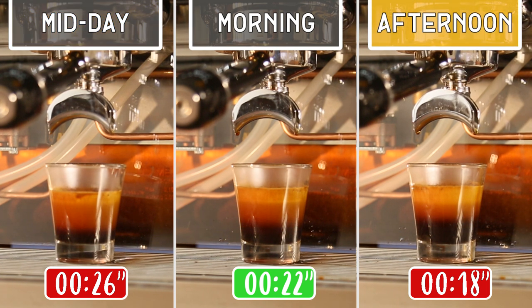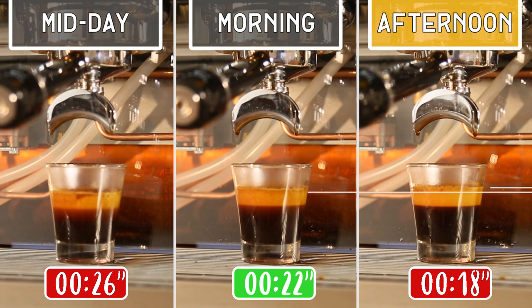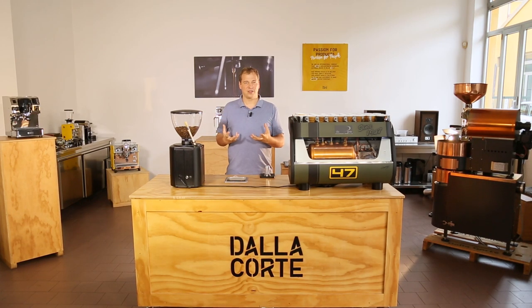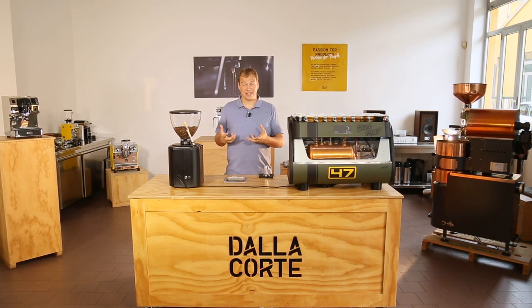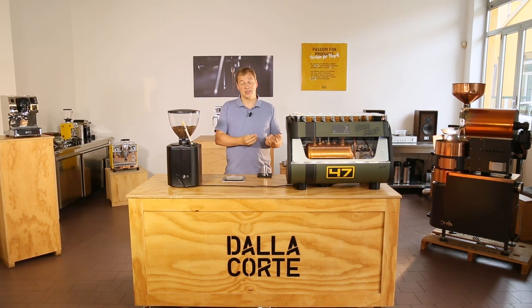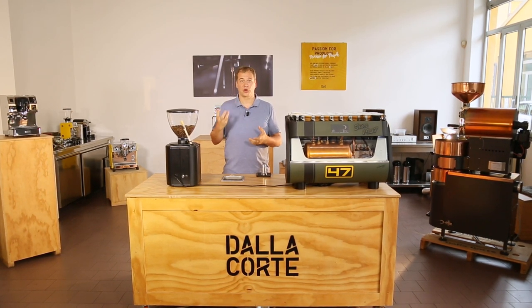Now for example in the afternoon, suddenly the sun comes up and the temperature rises a lot, and I see my coffee changing again. I see that the time is changing — now for example the extraction time is much faster — and when I taste my coffee I can feel more acidity in the coffee. This is really the influence that temperature and humidity can have on your grounds, on your extraction and on the taste of your coffee.